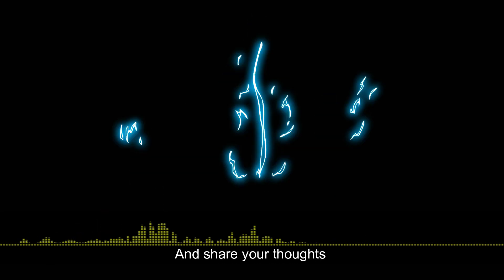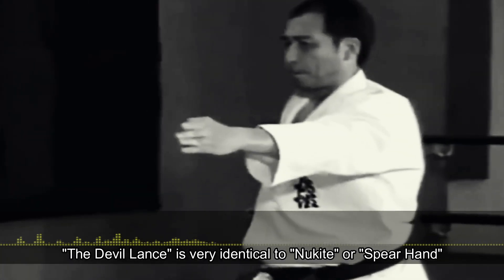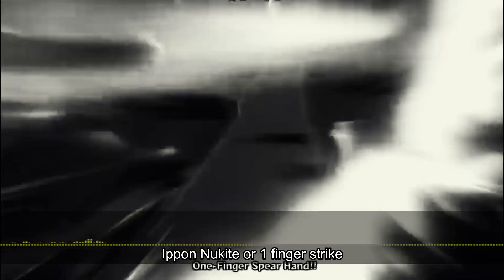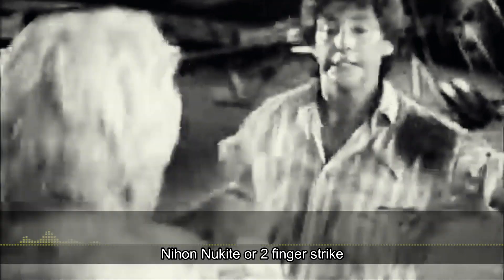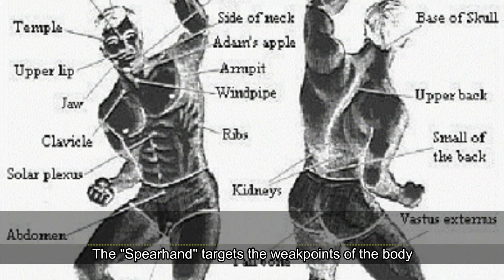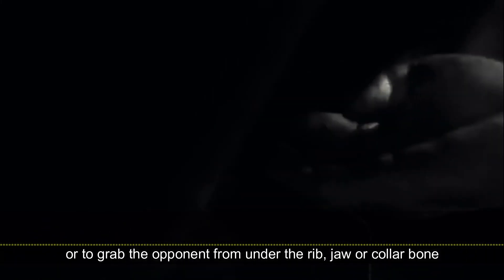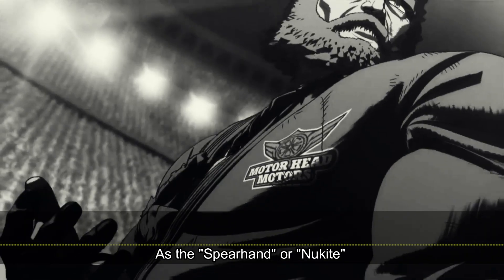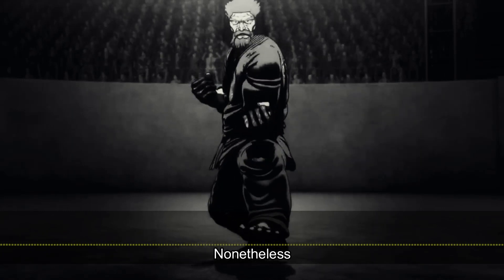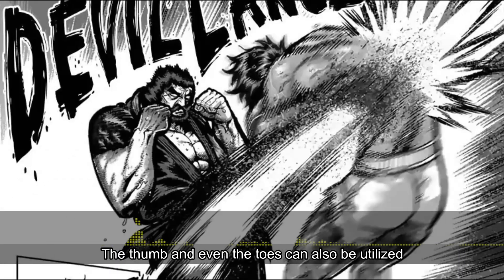The Devil Lens is very identical to Nukite, or spear hand. There are three types of Nukite: Ipon Nukite or One Finger Strike, Nihon Nukite or Two Finger Strike, and Yonhon Nukite or Four Finger Strike. The spear hand targets the weak points of the body, such as to pierce the eyes and throat, or to grab the opponent from under the rib, jaw, or collar bone, as the spear hand or Nukite is most effective for poking, probing, and controlling. Nonetheless, the Devil Lens, aside from using the four extended fingers, the thumb and even the toes can also be utilized.